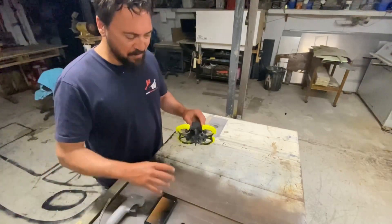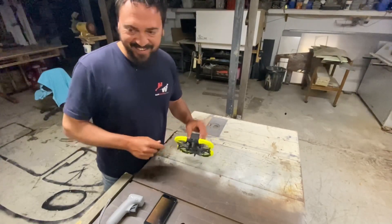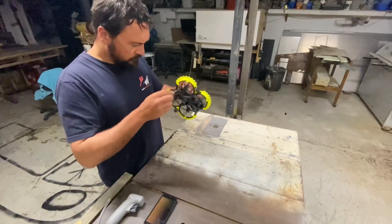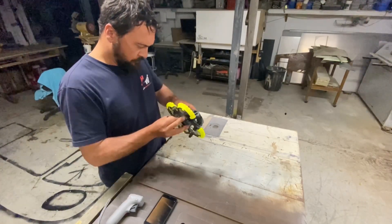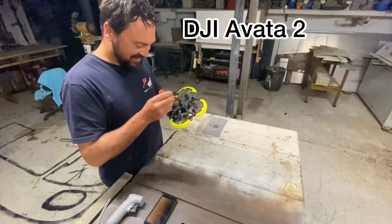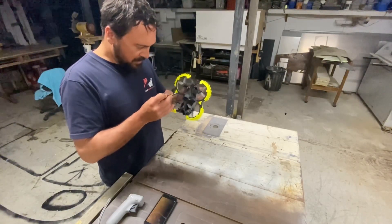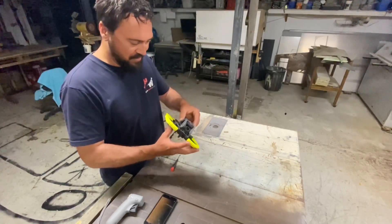Now you can see me try and get it apart, because I have to put this into the battery charger, which is also a nightmare. I pretty much had to do this before. At least you know the next one will be way better — there are so many places to improve on that and the battery. I'll probably end up breaking the pins in the drone and in the charger eventually too.